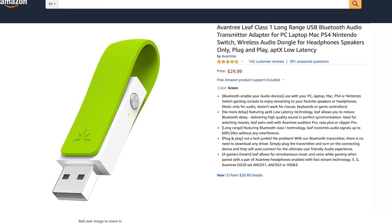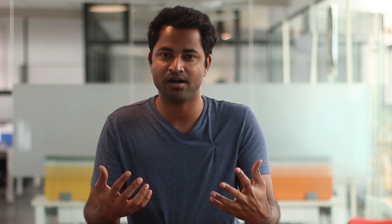Overall, this dongle works with any device that has a headphone jack. It does take an extra step where you connect to the TV first and then to the PS4. There are also dongles that connect directly to your PS4 — I haven't tested them, but the reviews look amazing on Amazon, so give them a go.